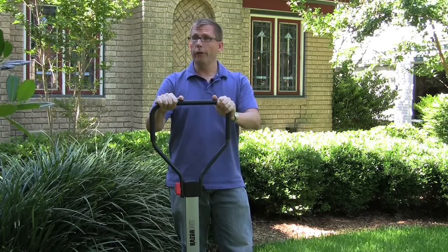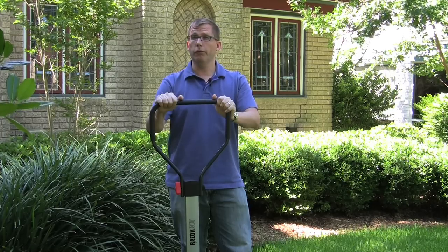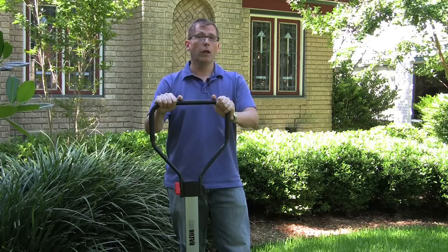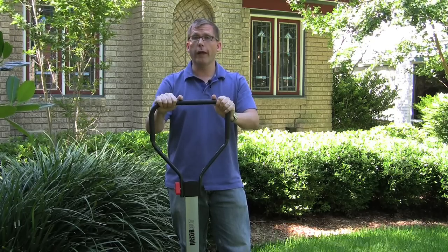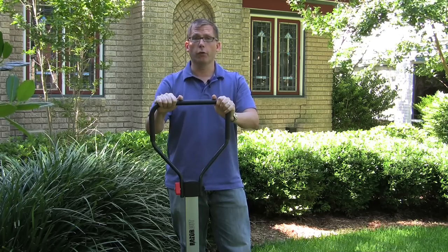Later, when you get into the middle of the summer, when St. Augustine starts to grow in really thick, it becomes really a challenge to push it through. That's why a different type of mower, like a Scotts Classic or a Deluxe Light, is going to work better with St. Augustine, Bermuda, or Zoysia grass.